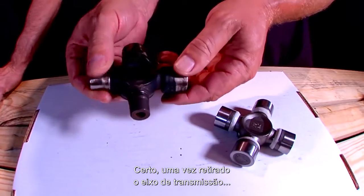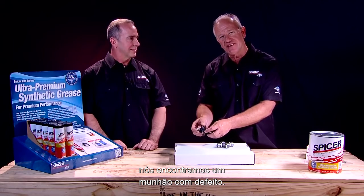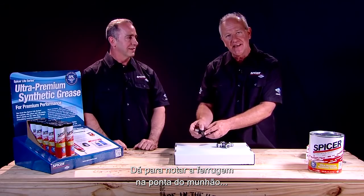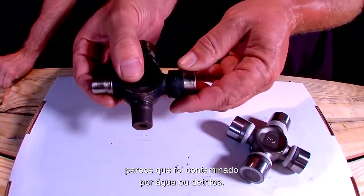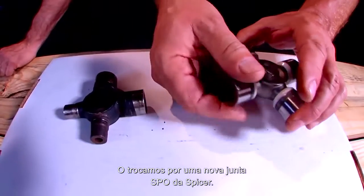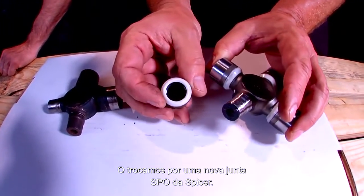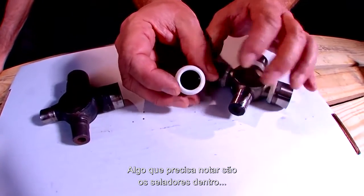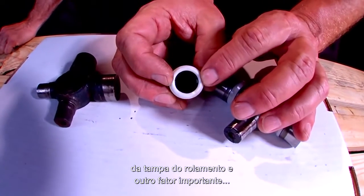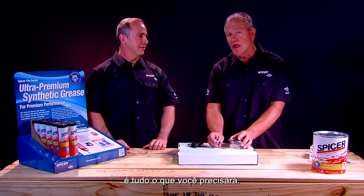Once we got the drive shaft out and the U-joint was removed, we did indeed find one trunnion to be bad. You can notice the rust and pits on the trunnion end — it looks like it was contaminated by water or debris, compared to the other ones that are still shiny. We've replaced it with a brand new Spicer Life SPL U-joint. One thing to notice is the nice seals inside the bearing cap, and the amount of grease on the trunnion and in the cap is all you will ever need.